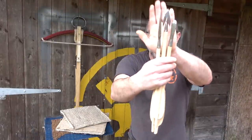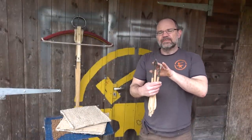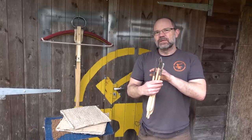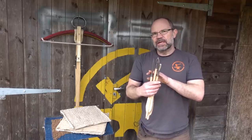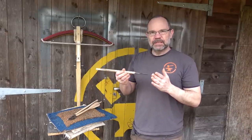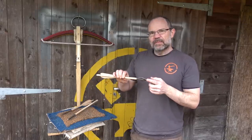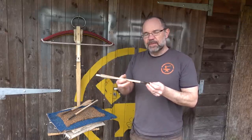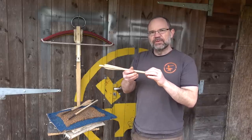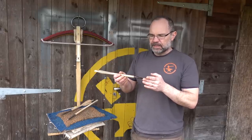Talking through the bolts: on your right-hand side we have a short bodkin; in the middle a barbed flesh-cutting head; and on the left a needle bodkin. My understanding is that the needle bodkin is effective against mail and effective against fabric — that's really what I want to find out today. The barbed head is a hunting head but also a head for war, very effective against flesh. Obviously you can't pull it out easily, but it should also go through fabric relatively well.